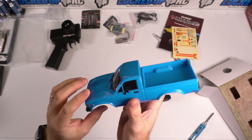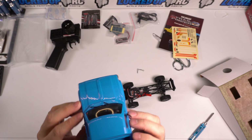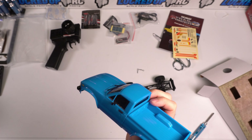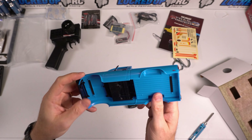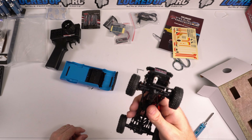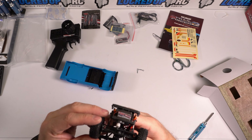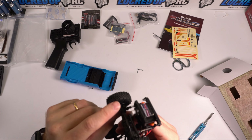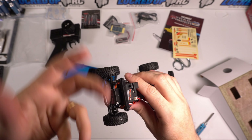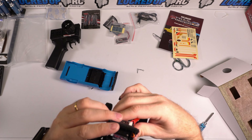All in all, I can't complain — well, I guess I can complain, that's why we're here. Receiver ESC — when you get one — there is an extra JST plug on it. I don't know what that's for. We'll have to look in the instructions to see.